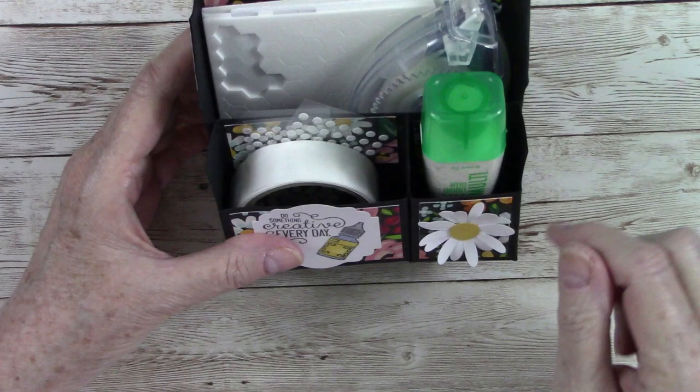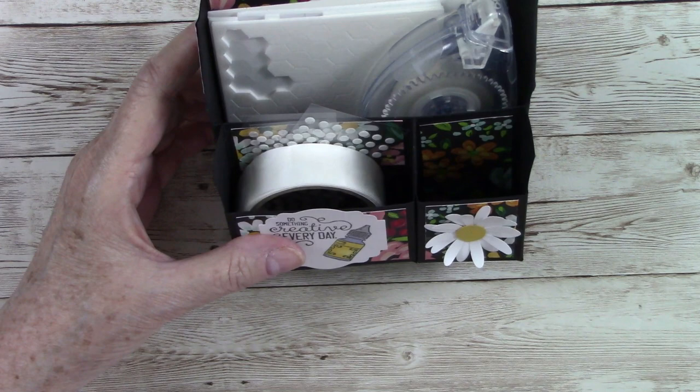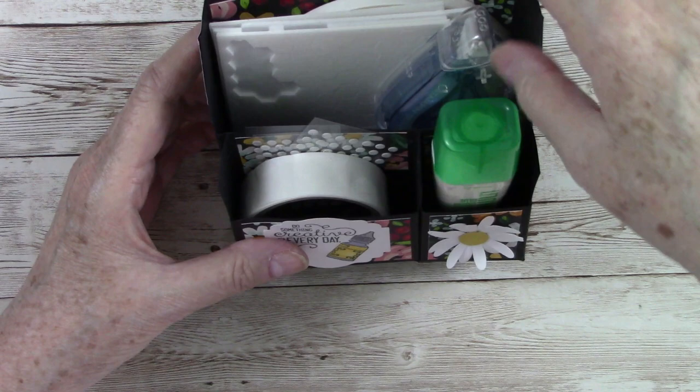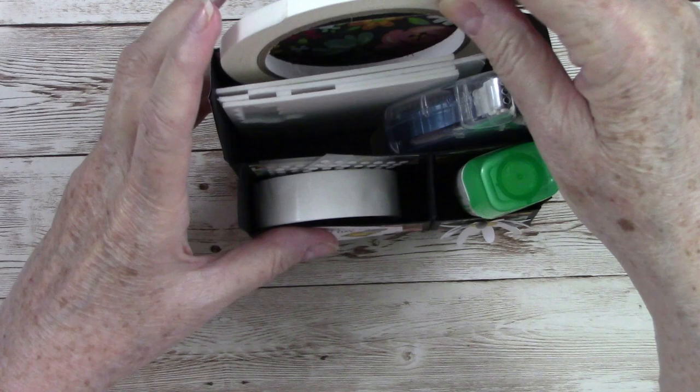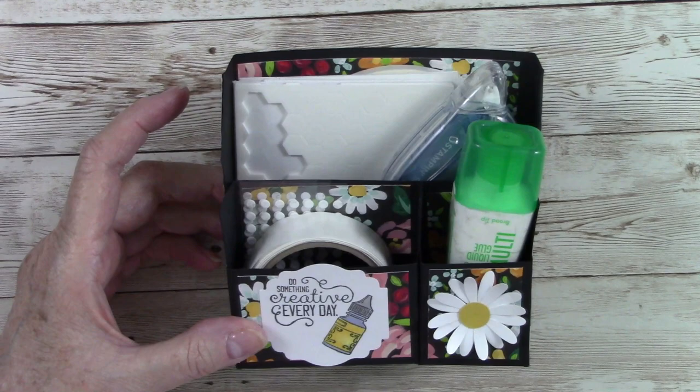It also has a separate holder for your Tombow glue. I'm going to make a wedge that will go in to make the glue sit upside down, which makes it easy and fast when I'm doing a video or need something to stick quickly. I've also got my Stampin' Seal Plus, my Stampin' Dimensionals, mini Stampin' Dimensionals, and Tear and Tape — it all fits in this cute little caddy!